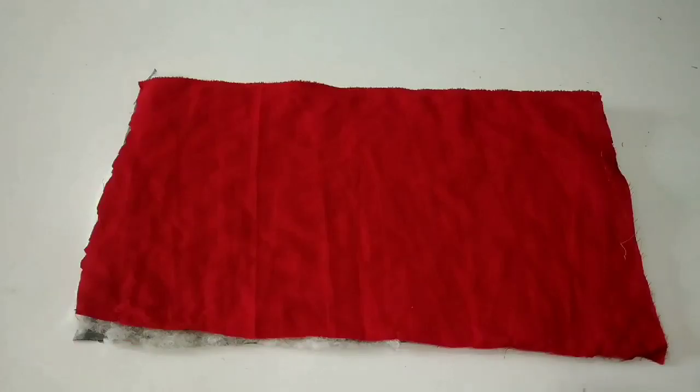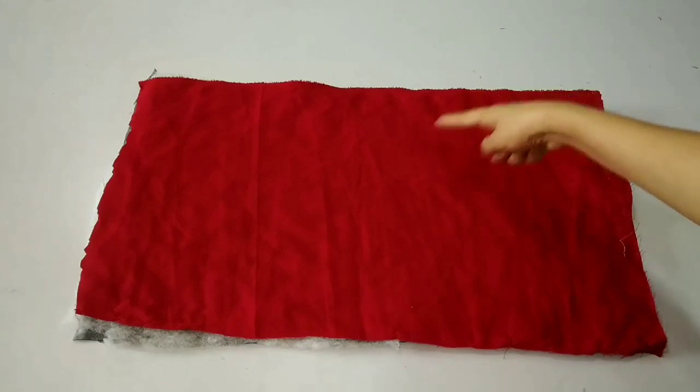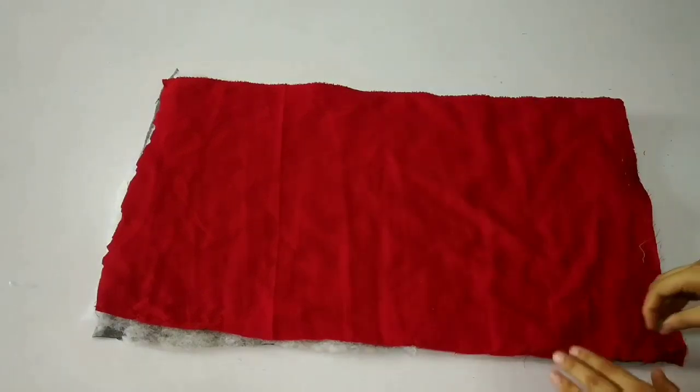After cutting, we will start stitching. I will put the sling the same way and we will do sling stitches on one side and one more sling stitch on the other side. We will do a normal triangle form so we will get a good look.